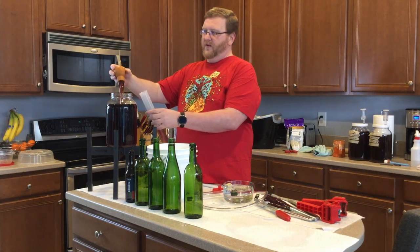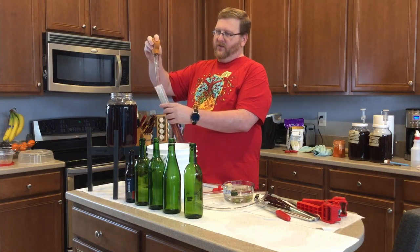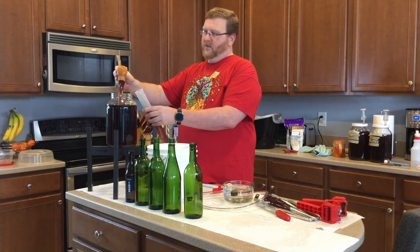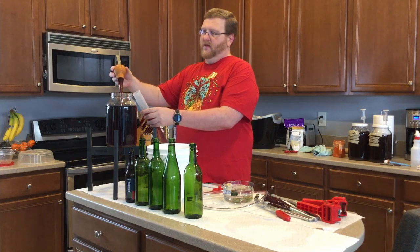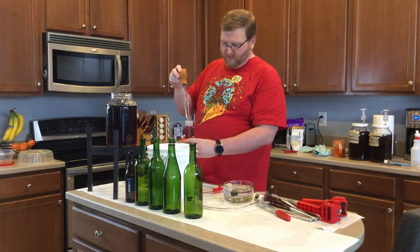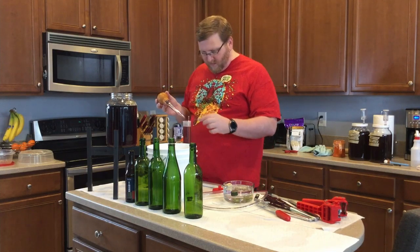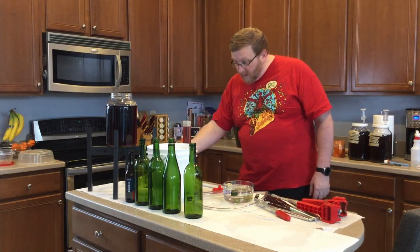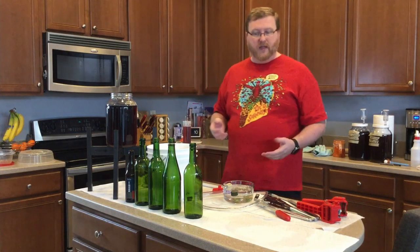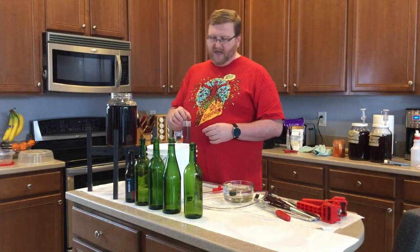It's a nice kind of rose color, which happened with the other Piment that I made, and that one ended up being really nice. So this one seems like it went down again — it went down to 1.002, so it'll be a little bit sweet. That's what I planned. So that's 11.8% ABV, which is right at 12.